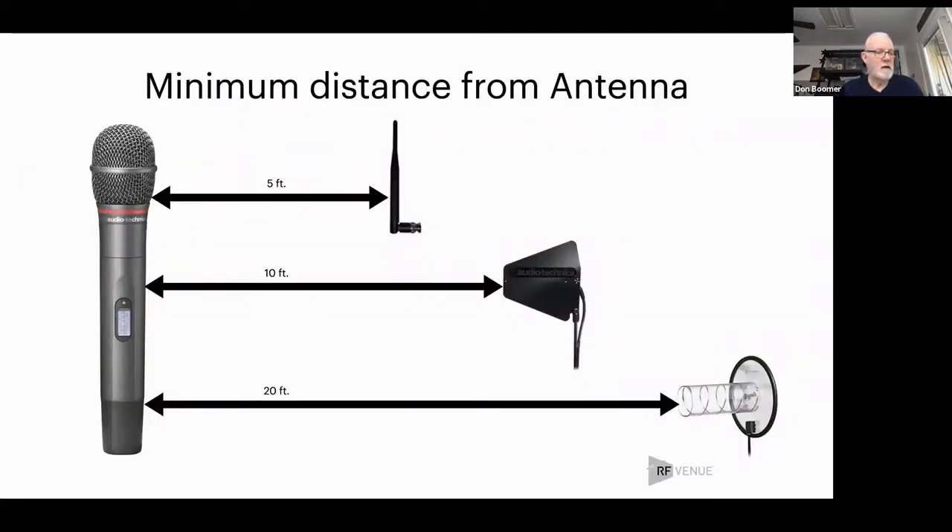There is a minimum distance that you need to be from an antenna. This is very similar to speaking — if I got up and spoke at an eighth of an inch from your ear, I'd be screaming at you. In the case of a radio, you would likely be overloading the front end, which is not a good thing. The distances I'm showing here assume a 10 milliwatt transmitter.